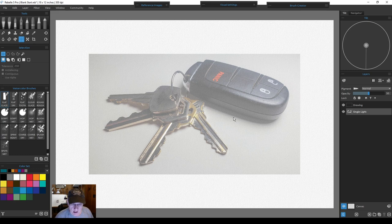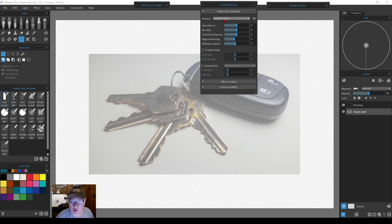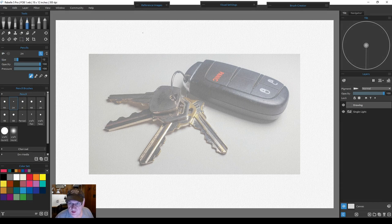We'll also make a mask out of it, which will help whether we want a loose splashy background or to paint within the keys or keychain holder. We'll start tracing this out — I'll go to fast-forward speed painting for that. The visual settings are set to regular cold press paper, and I'm going to turn off the drips to keep this one simple. We can maybe add drips later. Close that up and trace it out.